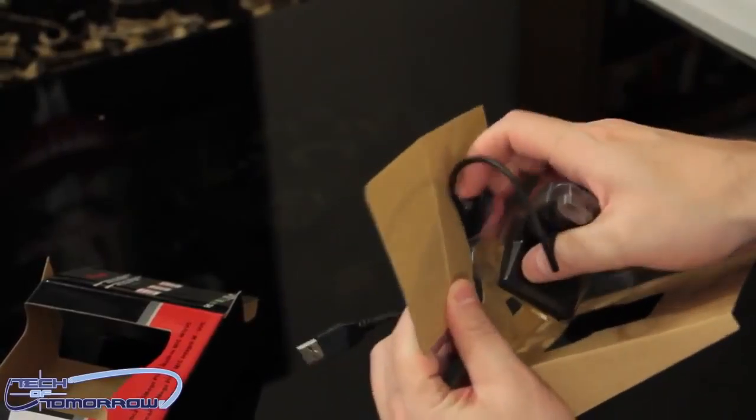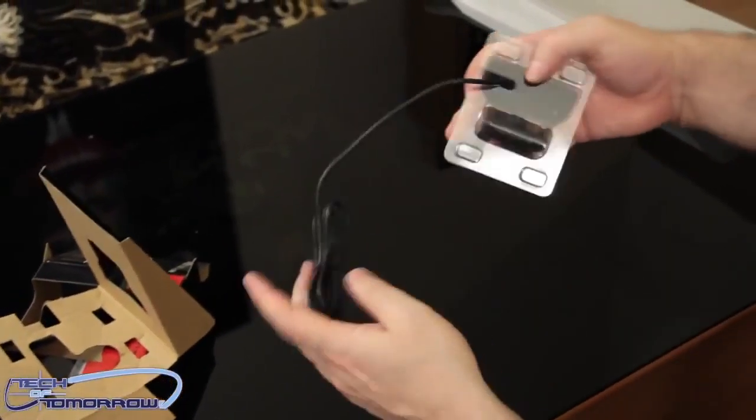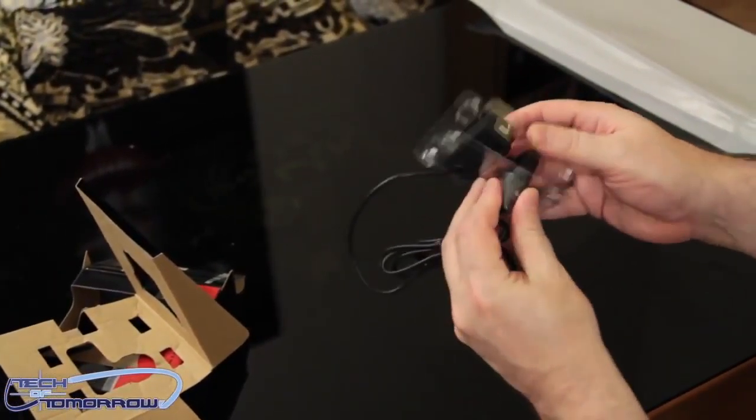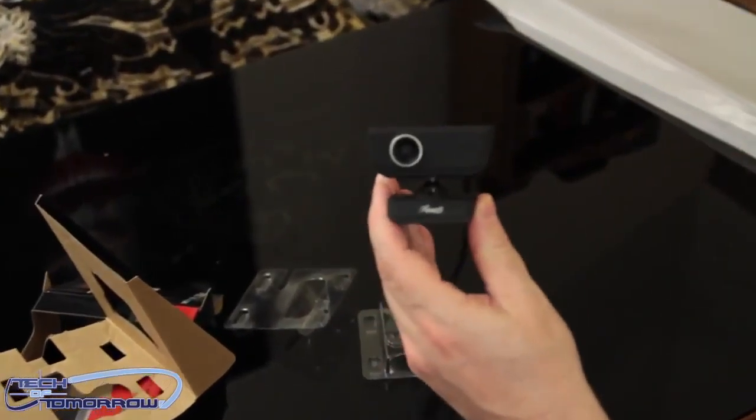Pull the cable through. All right, come here you little bastard cable — you come through there, yeah, thank you very much. Okay, so last but not least, we pull the little camera out of the plastic and then we have the little camera.